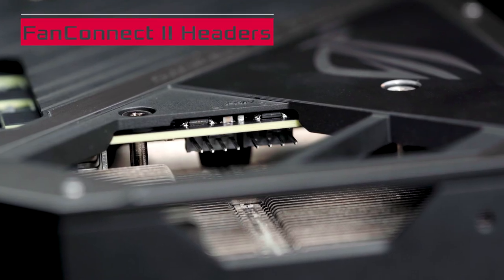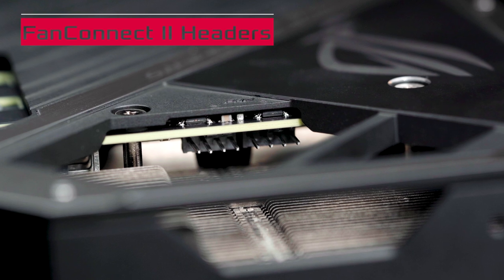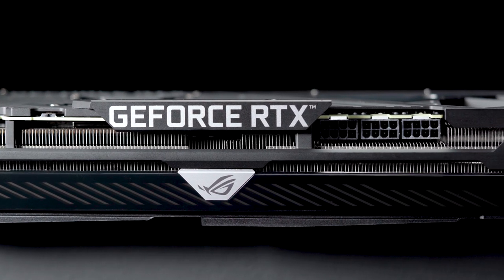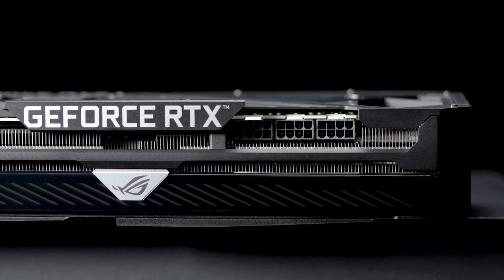Exclusive Fan Connect 2 headers let you control fan speeds in response to GPU temperatures, delivering a blast of cooling airflow right where it's needed. To feed Ampere GPUs all the power they need, our custom PCB uses three 8-pin connectors to reduce power and cooling demands on the motherboard.